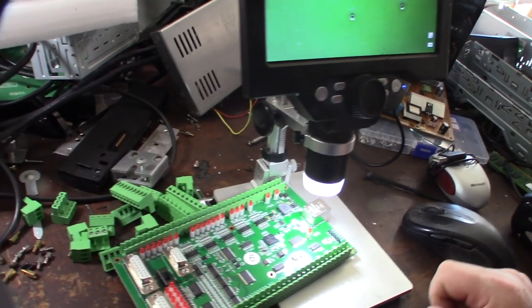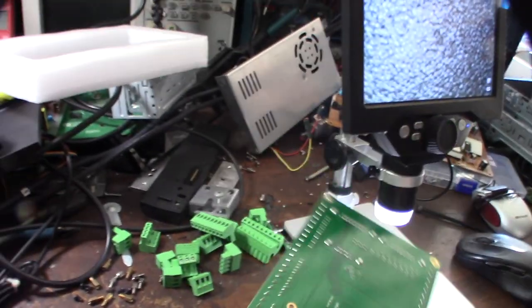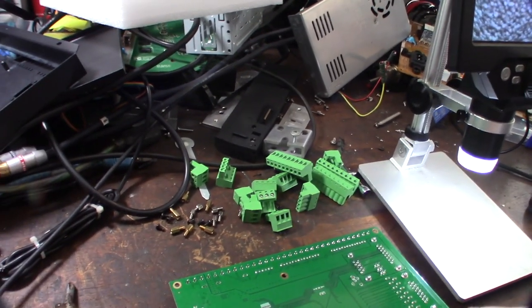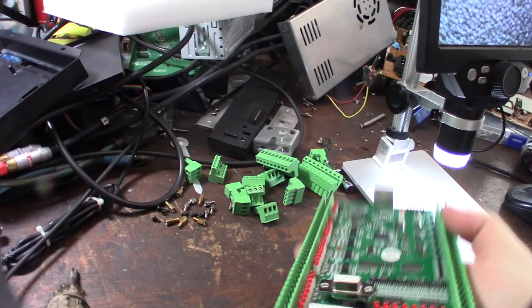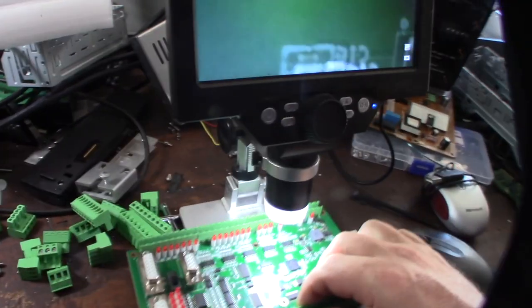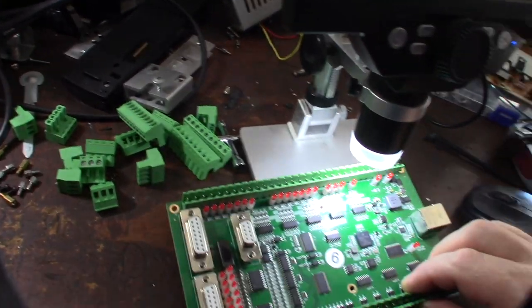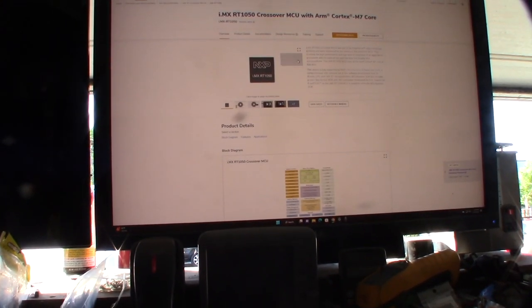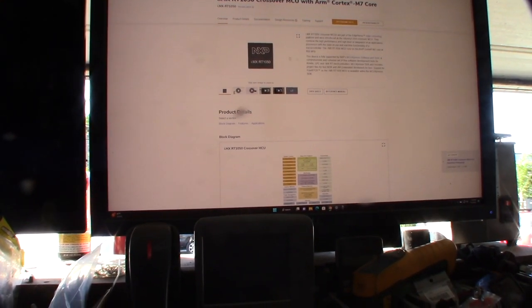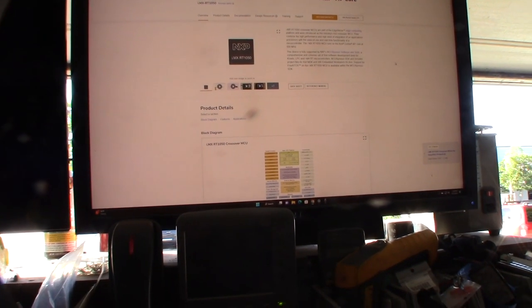I don't think the Linux CNC firmware would work with this because it's a different processor. I'm still looking for markings on the PCB. The processor information shows NXP brand - usually I see that on the chip itself, but this one I just see the logo. I don't know if it's a knockoff.